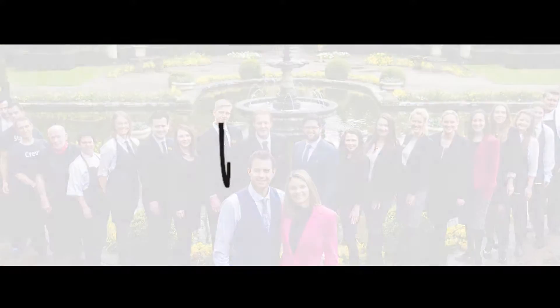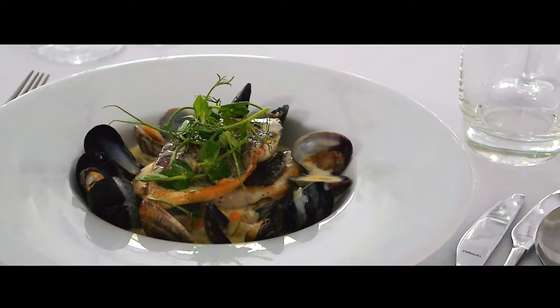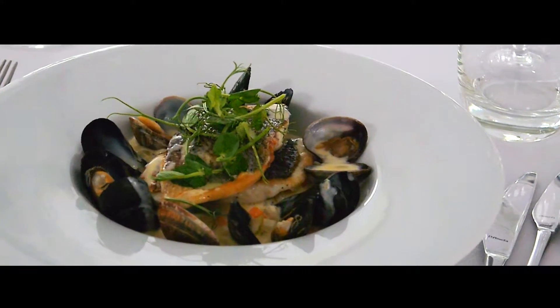This month I'm going to show you, with the help of my head chef Gino, how we prepare one of our summer dishes: sea bream fillets with a mussel and cockle chowder with creamed potatoes.